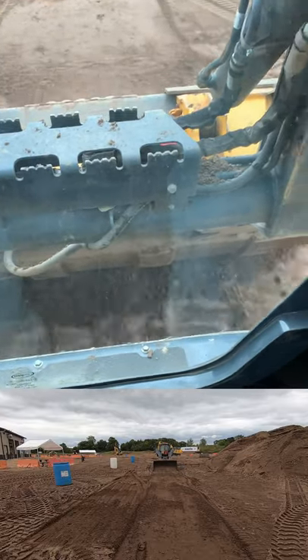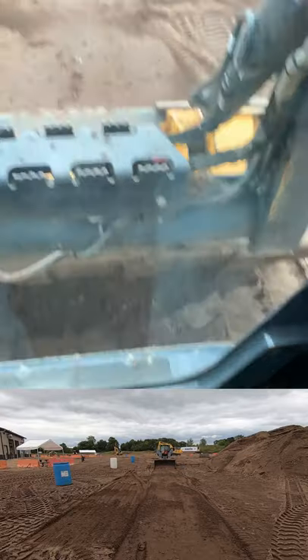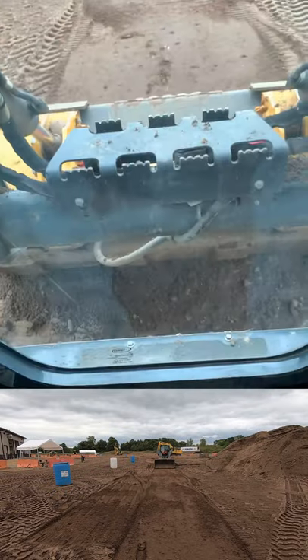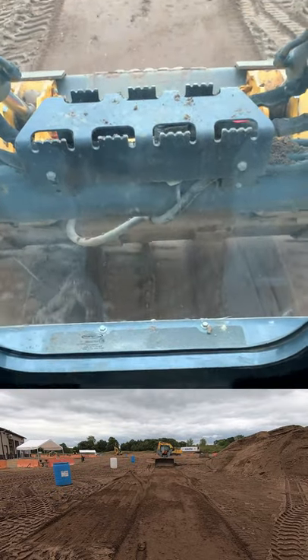On the John Deere, you just hold that trigger in. On a Cat, you push it forward and then take it out of float. That's floating the blade.